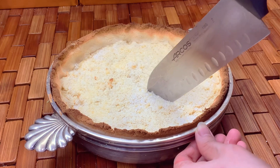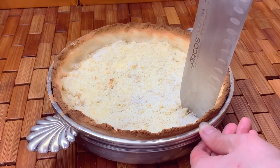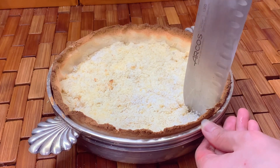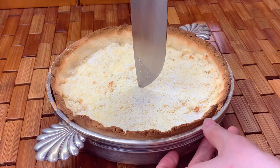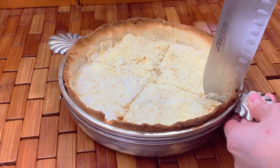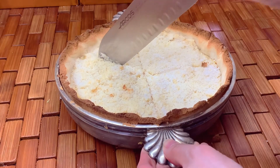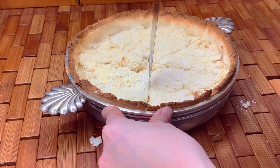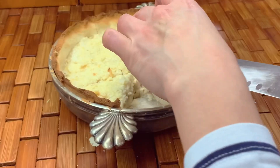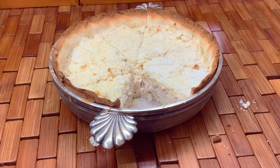It's better to use a proper pie baking pan so it's easier for you to remove it. I don't have enough money yet to buy a new baking pan, so this is it. Gently remove it from the baking pan.